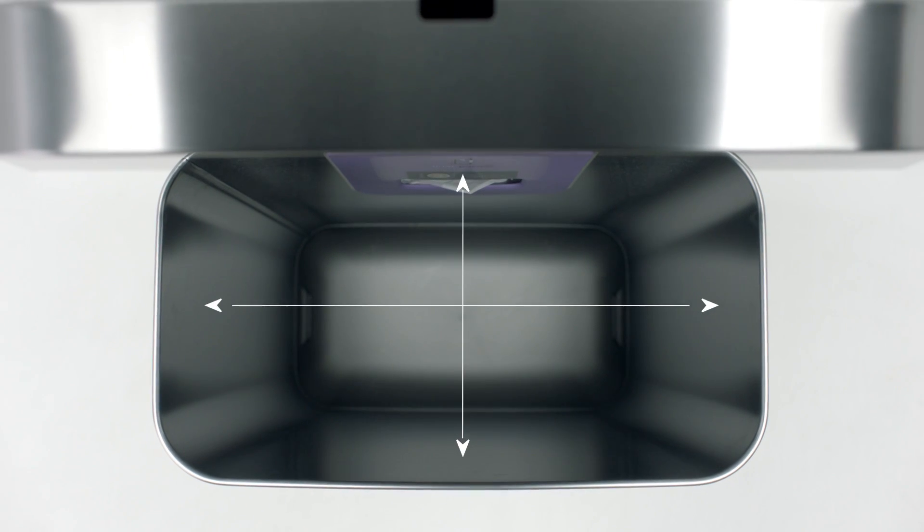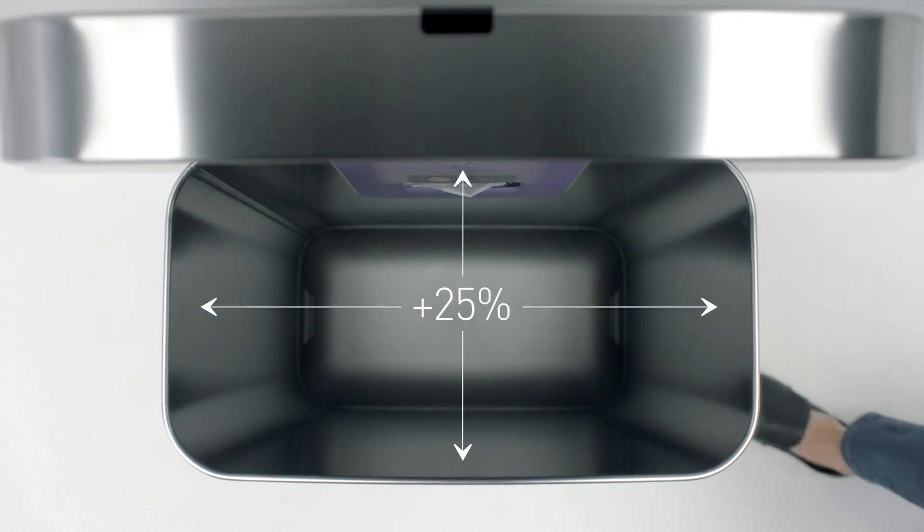Our liner rim also eliminates the need for an inner bucket. What's so great about that, you ask? 25% more room for trash, of course.